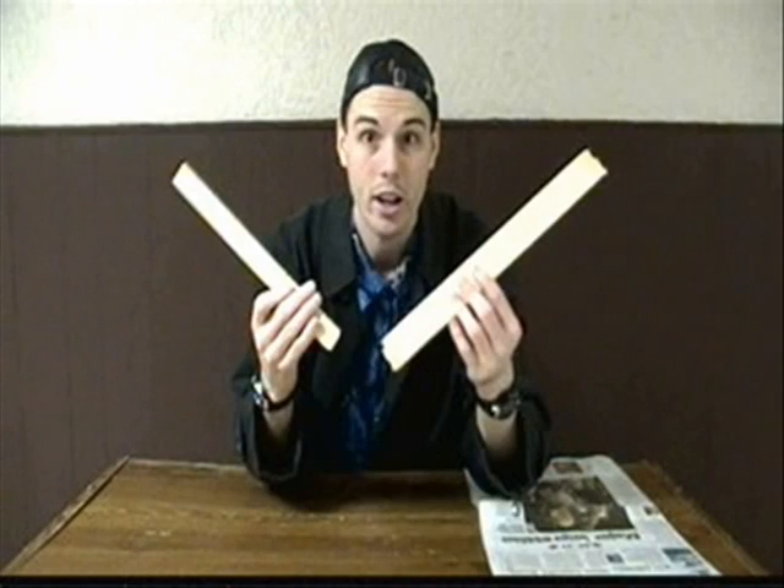You will need a desk, some newspaper, and a piece of wood. I'm going to do this newspaper ruler chop, except my ruler is going to be 100 centimeters long. And you thought 12 inches was impressive!